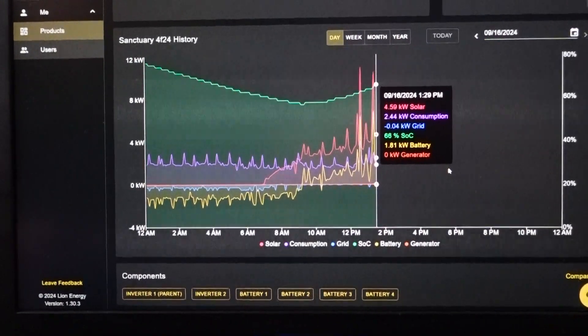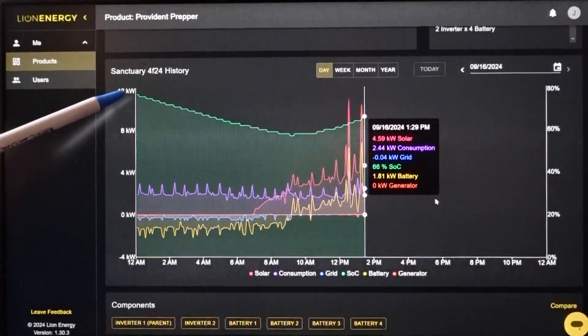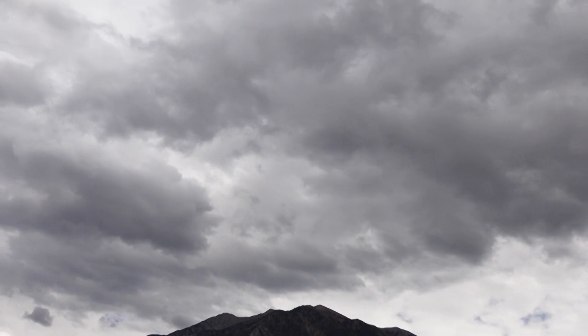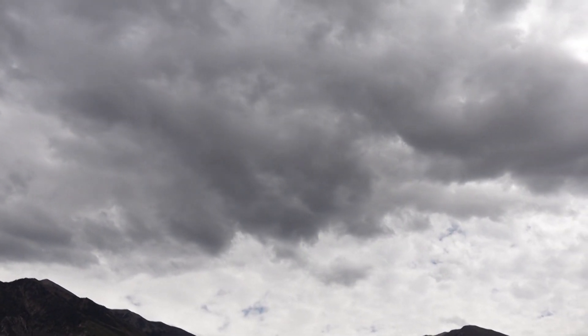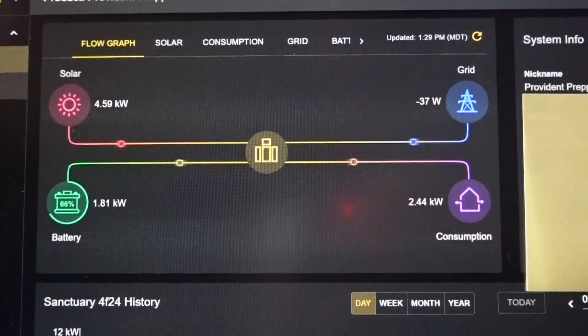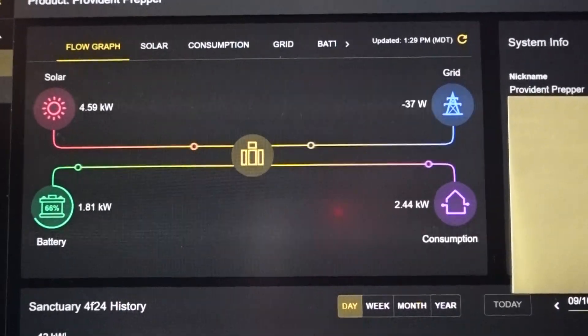The joyous day finally came when we flipped that handle down and started running off our own power, generating our own electricity and our own security. Interestingly, I thought I would notice some kind of difference, but I don't notice anything on the user end — I just notice that I always have power. Now I have a very happy husband. He spends a few minutes every day watching those graphs — as an engineer it's exciting to see what's happening, watching the generation curve go up when the sun comes up. Today is a very cloudy day, so instead of the normal eight or nine kilowatts coming in, we're seeing about four and a half — but we're still meeting all our needs, still putting a little in storage, and running everything including the freeze dryers and the air conditioner.